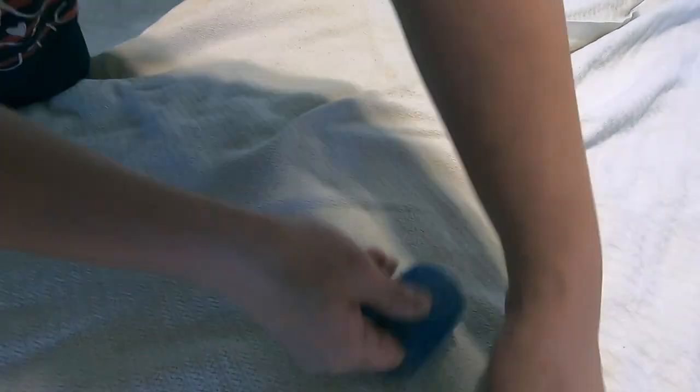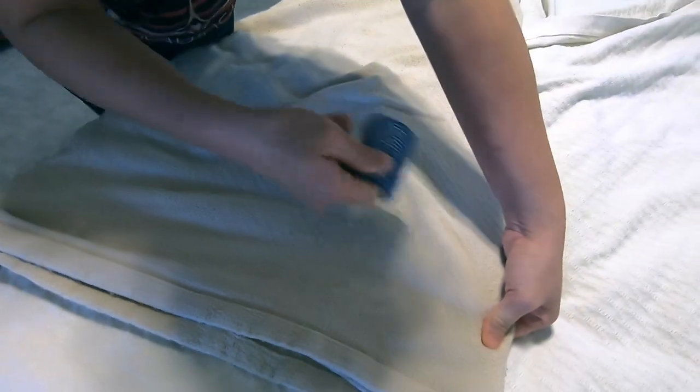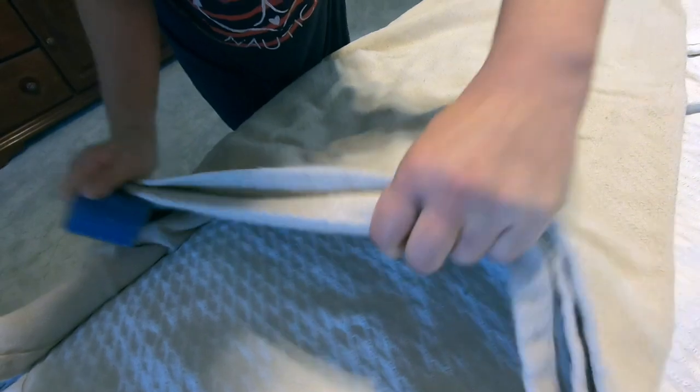Cleanup is very easy and it's really fast to use this. In comparison to other brushes — we used a toothbrush, floor brush, vacuum brush, you name it — it doesn't work as well as these hair rollers.